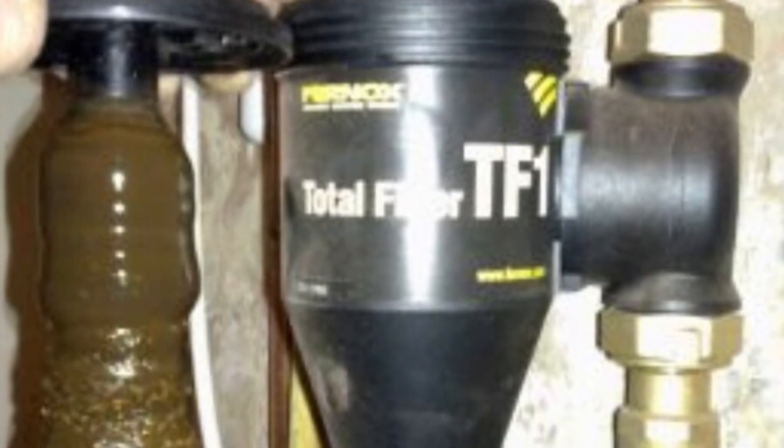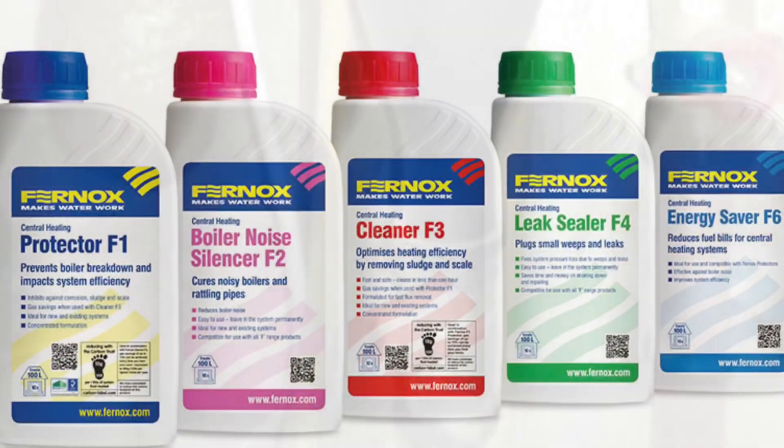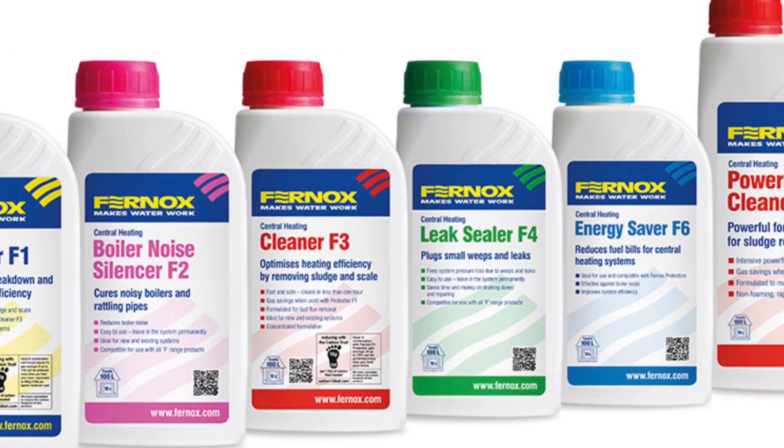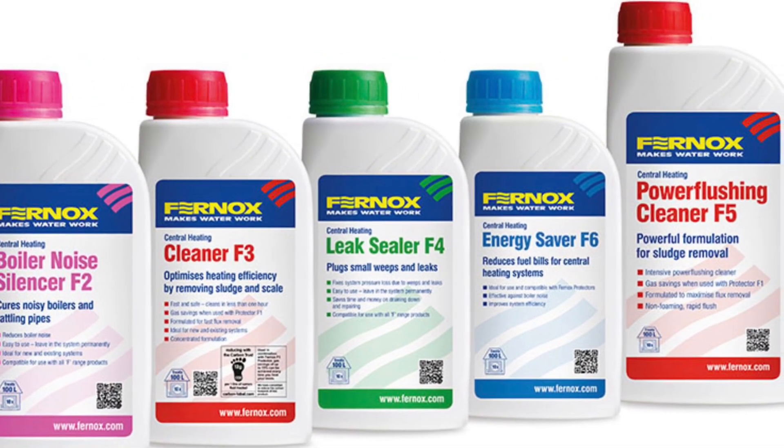Fernox was founded in 1964 by Peter Mertzell, a German chemist who settled in Britain. Fernox — short for 'ferrous non-oxidus', a Latin name for the process of iron corrosion — was the world's first water treatment company, formed in response to the growing number of wet central heating systems installed in UK homes and businesses.